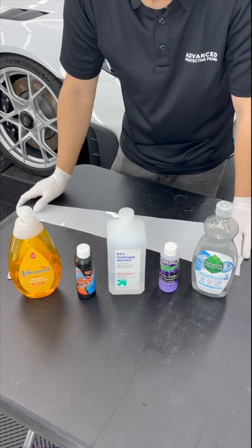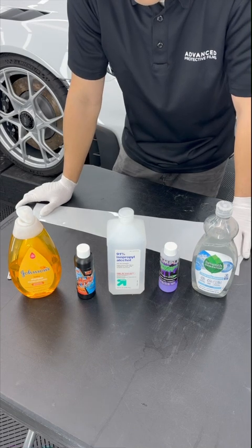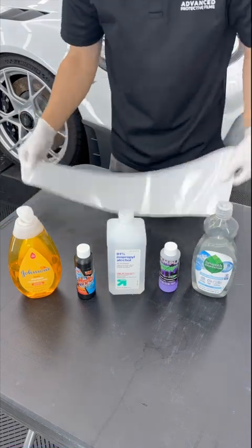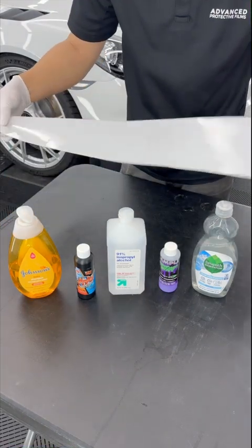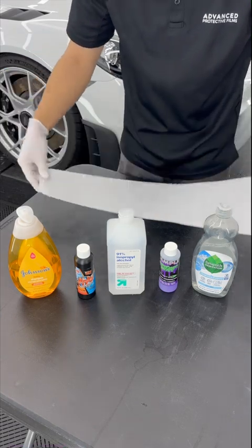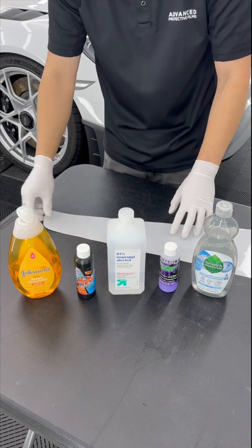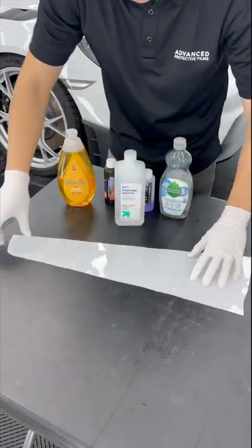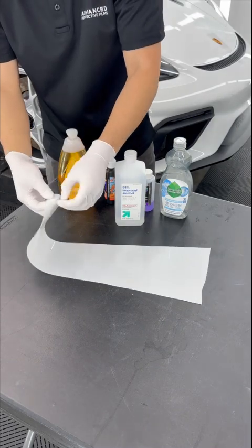When I originally posted this finding to my IG stories, a lot of people were surprised and asked me what brand of PPF I was using. I didn't mention the brand, but I did say that no matter what brand it was, all of them encountered the same burning issues with this particular soap. Keep in mind that the soap slip solution I had was pure concentrated product, applied directly onto the adhesive of the PPF.